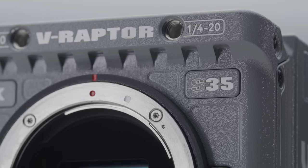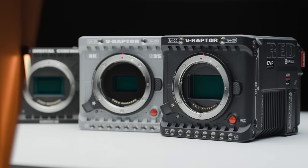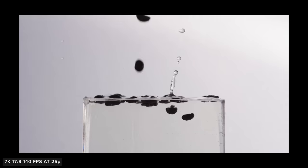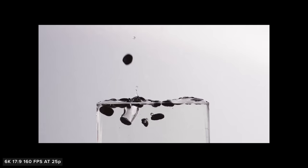Let's take a look at how this new 8K Super 35 sensor stacks up against the Komodo and the original Raptor. Like its VistaVision brother, this new Super 35 Raptor can capture some really great looking high frame rate footage. It behaves the same as previous Red cameras where, as you lower your resolution, you crop in on the sensor but can increase your frame rates.